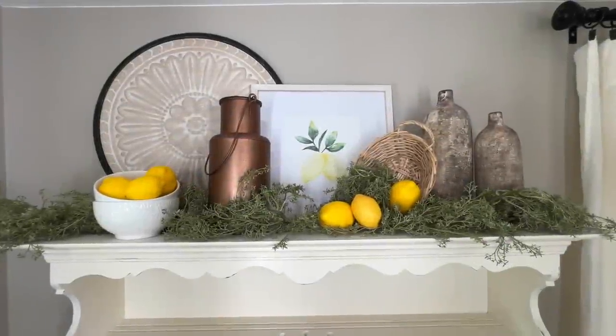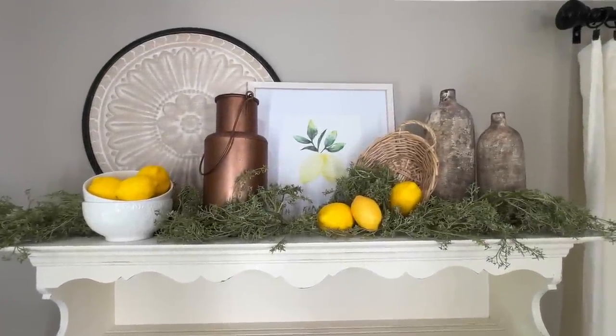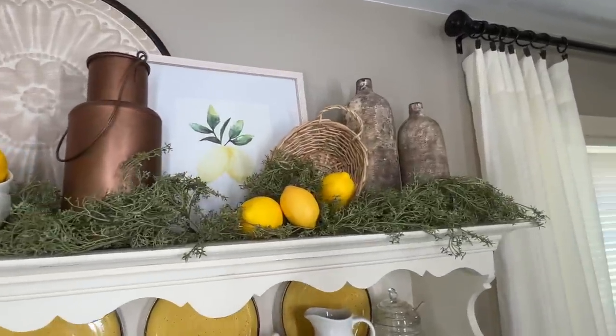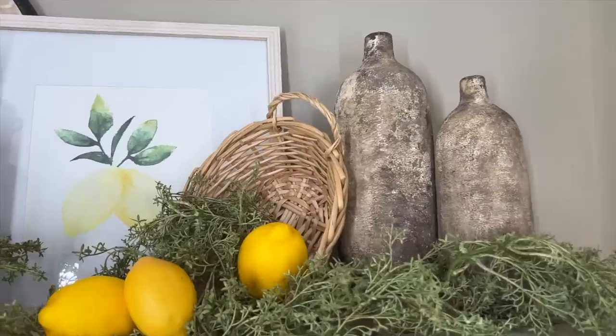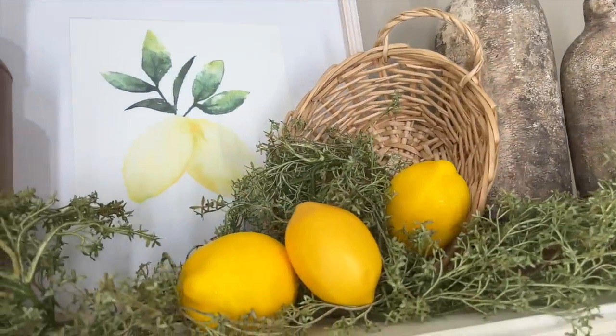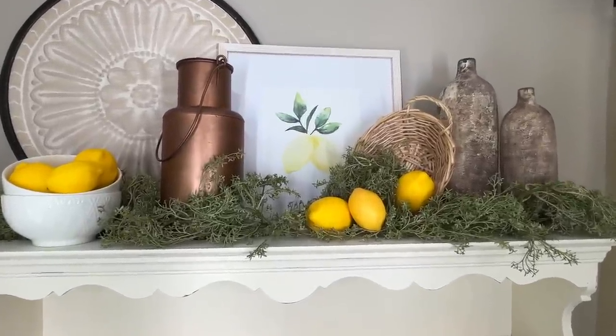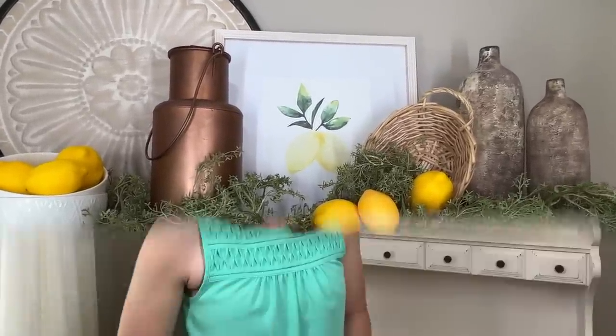This is how the top turned out — I love it. It has just the right amount of pop of yellow, it's balanced with different colors like the whites as well as the natural colors, and it's full of texture with the greenery and the basket. Now we're moving right along and can start styling the two shelves — we'll start with the top one first.